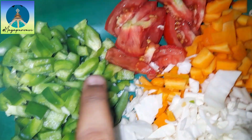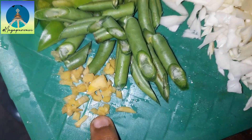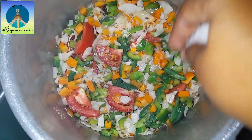Here I have chopped capsicum, tomato, carrot, cabbage and beans, and some ginger. Add everything in the cooker. You can also add some other vegetables as per your wish.